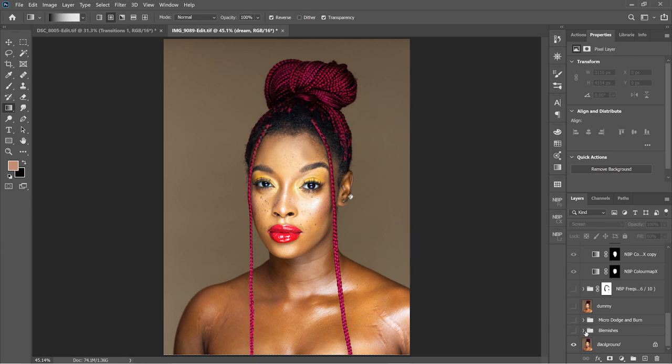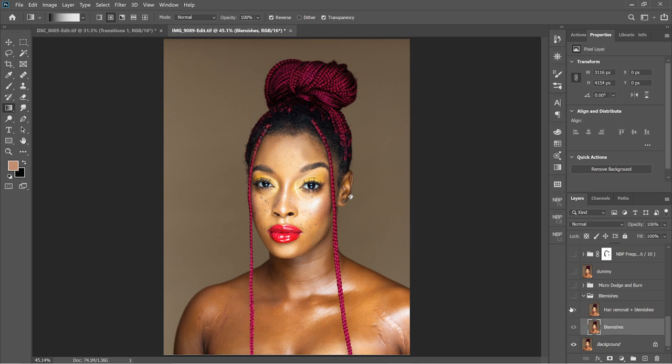The first thing I did was duplicate the layers, and I did two blemish layers. I'll show you what I did in both of them. This is the overall blemish removal — this stuff isn't actually freckles, it's supposed to be artificial freckles but it didn't come out as planned. The first thing I did was remove the marks on her neck, like fold marks and stretch marks, and then did some minor adjustments.